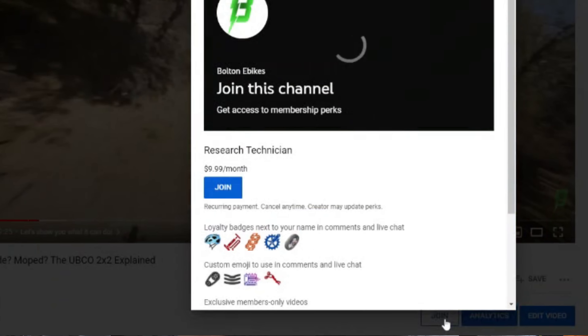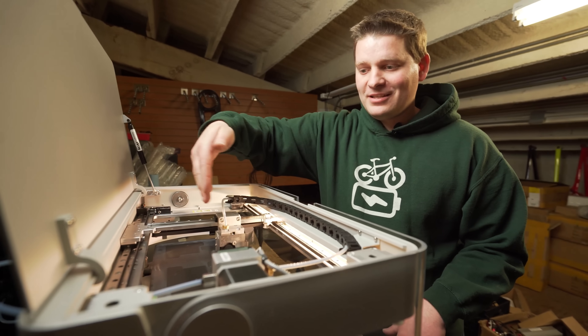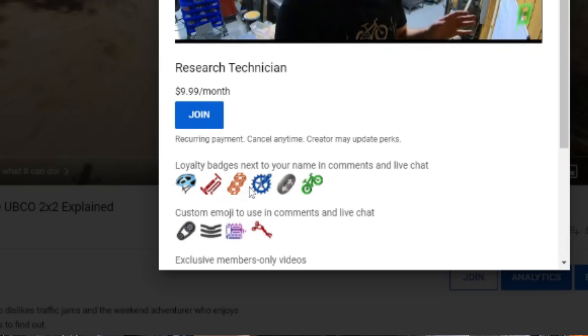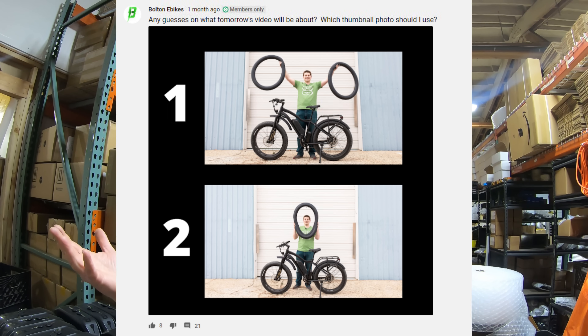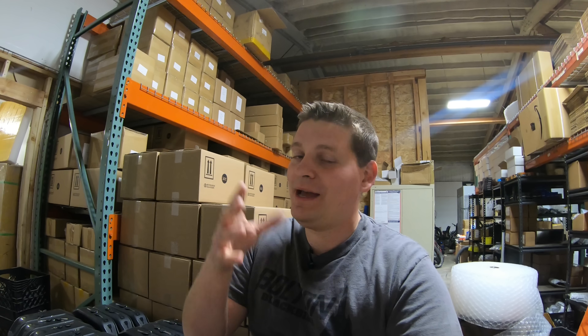Before we get into specifics, there is no sponsor for this video other than Bolton e-bikes, just trying to get more information and knowledge out there about electric bikes. However, if you'd like this content and want to see more, click that join button below. You get exclusive access to an extra video every month with behind the scenes details, a loyalty badge next to your name, and the ability to vote on thumbnails and help name new models.